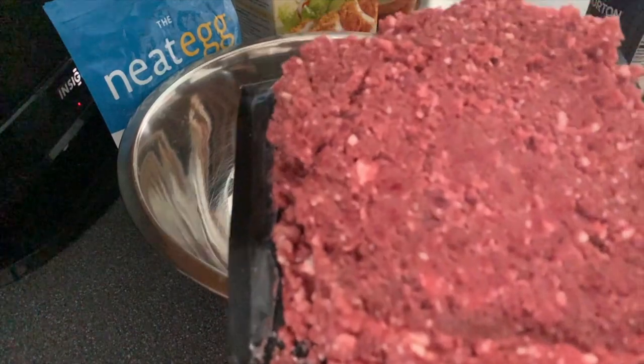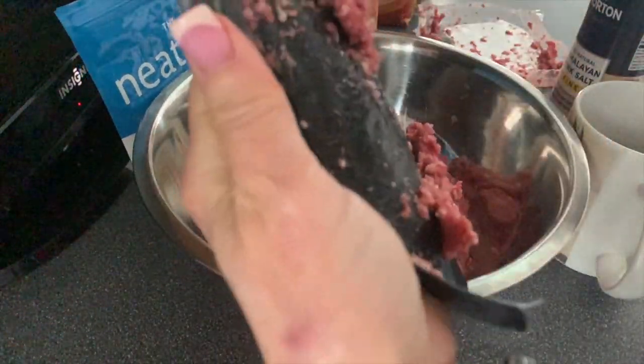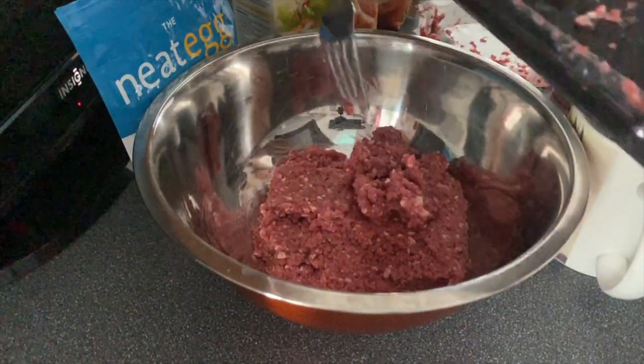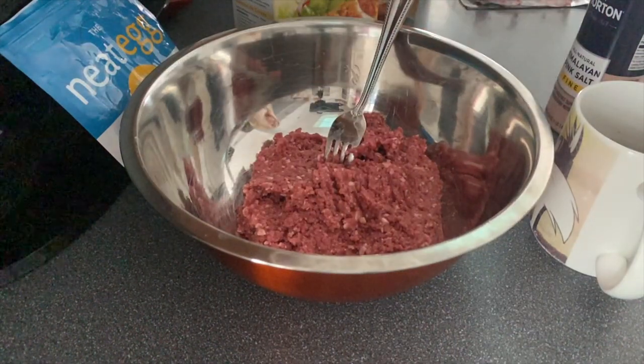We're gonna take our bowl and add our Impossible Burger — this is the one I really like the most. It has the most authentic beef flavor, and of course it's all plant-based and all natural. Go ahead and put that into your bowl.